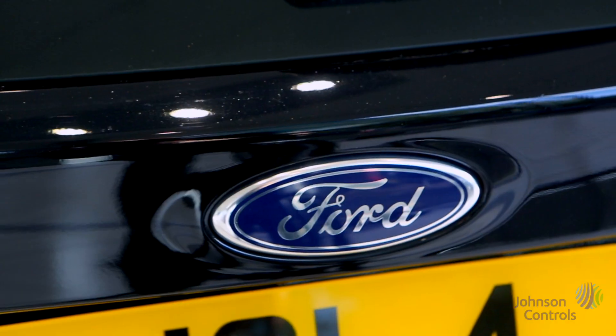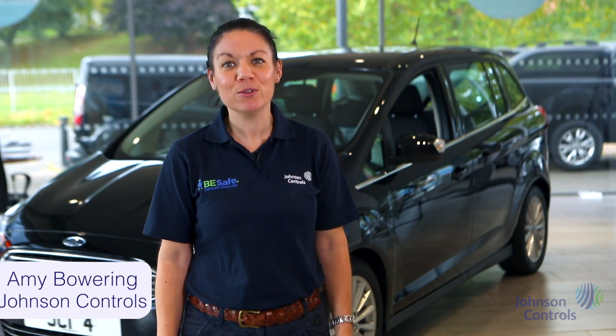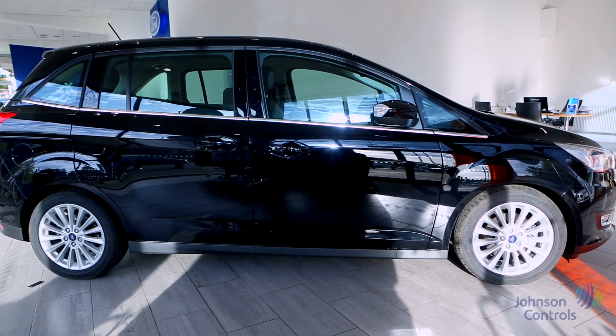Hi and thank you for watching this brief introduction to the Ford C-MAX. My name is Amy from Johnson Controls and I'll walk you through all the key features of the vehicle and explain most of the commonly asked questions.